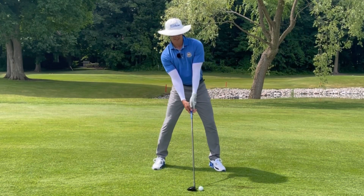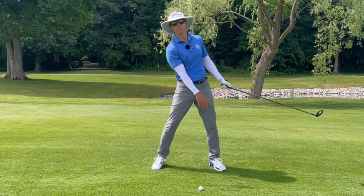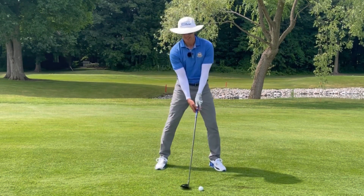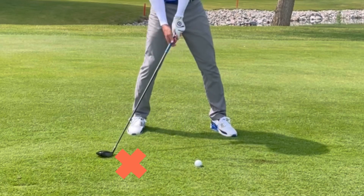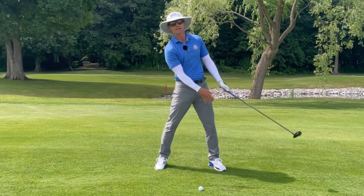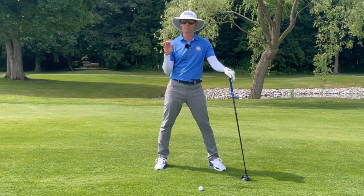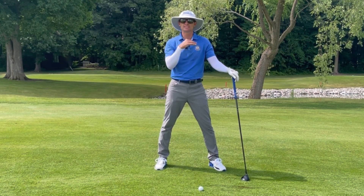What I see so many players do is they create a lot of shoulder tilt like they do with their driver to try to help launch this ball up into the air. The problem with applying too much shoulder tilt is that the bottom of the arc ends up being further back, which creates a more ascending attack angle into the golf ball. For the driver that is optimum, but for the fairway woods when we have to hit down into the ground, we really have to stay much more level.